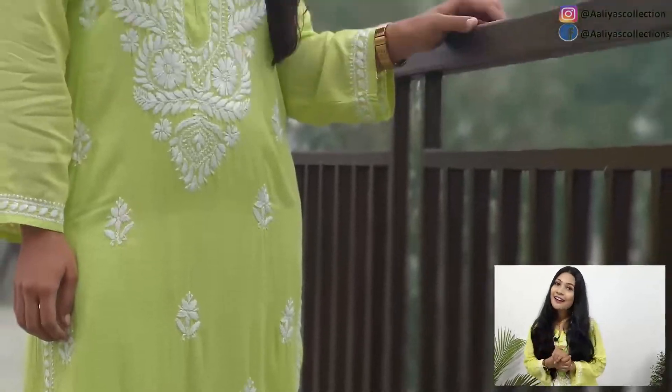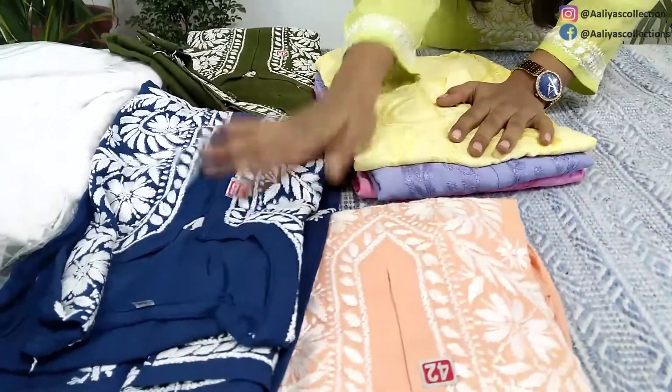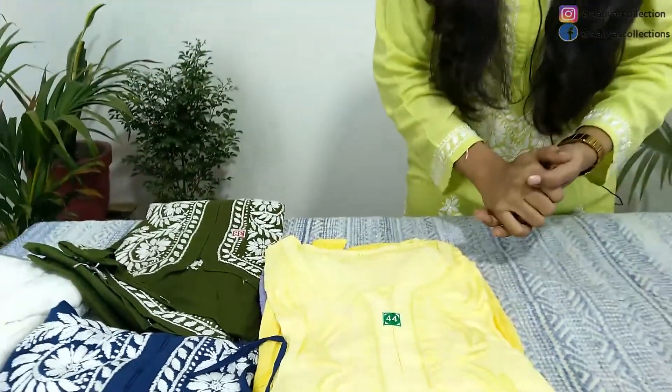Let's see all the colors without anyone. These are all the colors. I will show you three to four shades from the set, and after that I will show you some of the Modal shirts. We will see many collections in this video.